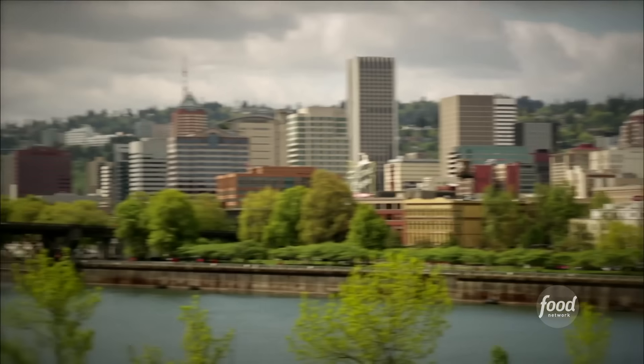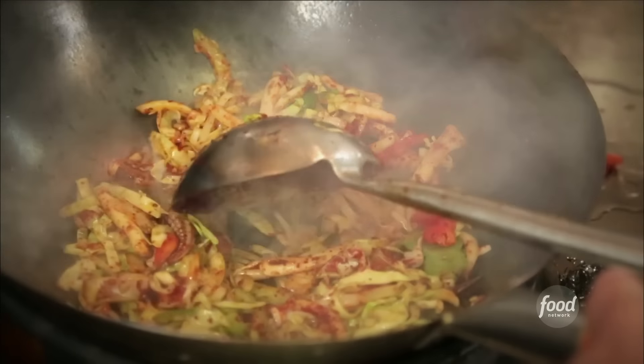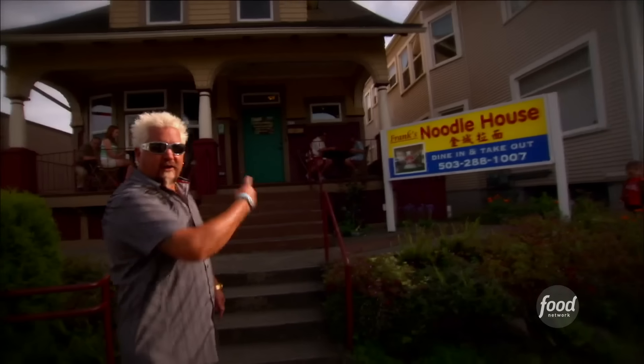I'm here on Northeast Broadway in Portland, Oregon, just a few minutes from downtown. This is a pretty busy street. My fraternity brother Pete, who lives here, says he's been up and down the street a million times and never stopped to check this joint out. That's too bad, because I hear that they are doing the real deal, off the hook noodles. This is Frank's Noodle House.